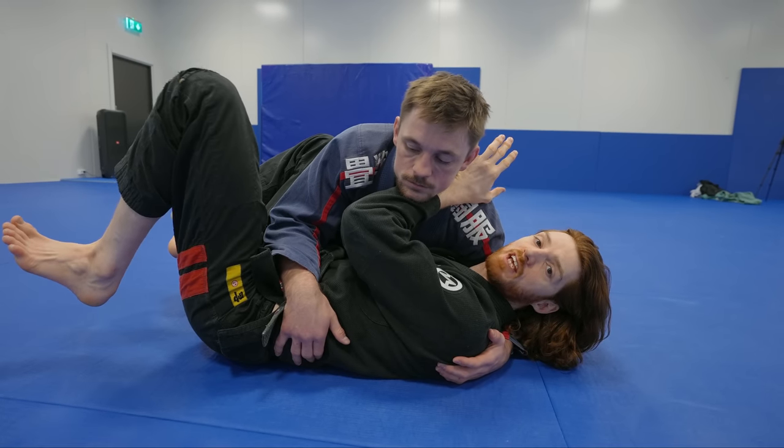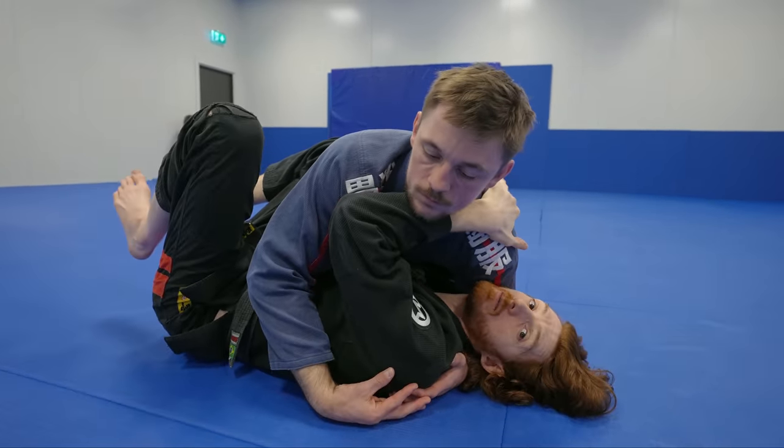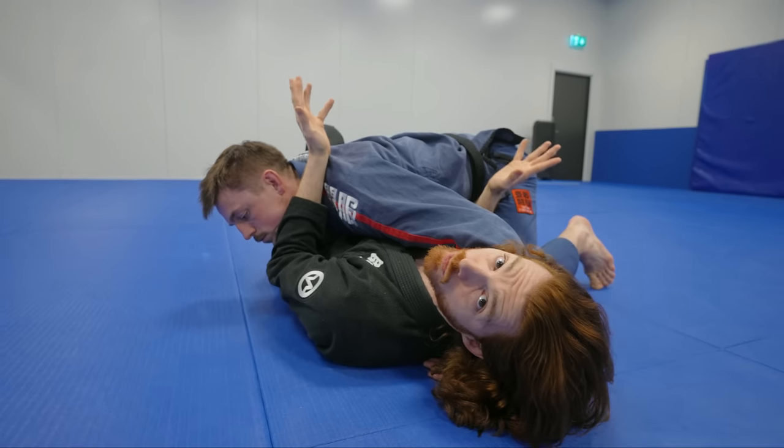We're going to start with escaping the classic side controls. There are two main styles: a high side control where he's controlling more of my upper body and pinning my shoulders, and a low side control where he's a little more down low pinning my hips. These require two different styles of escape.